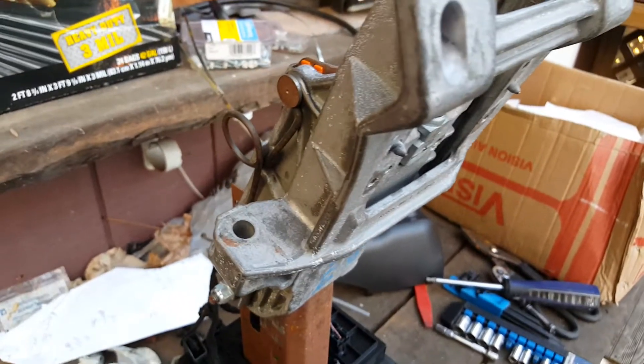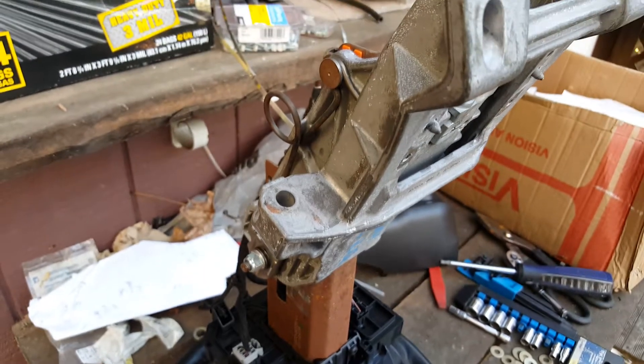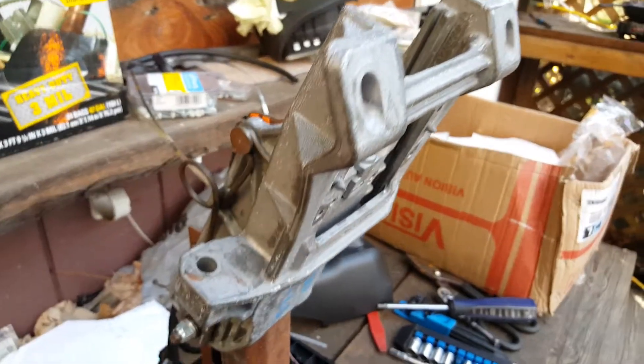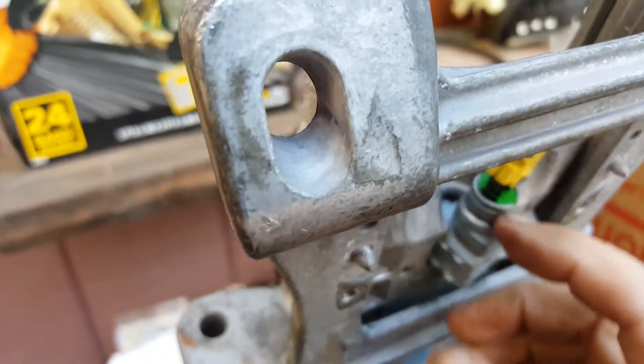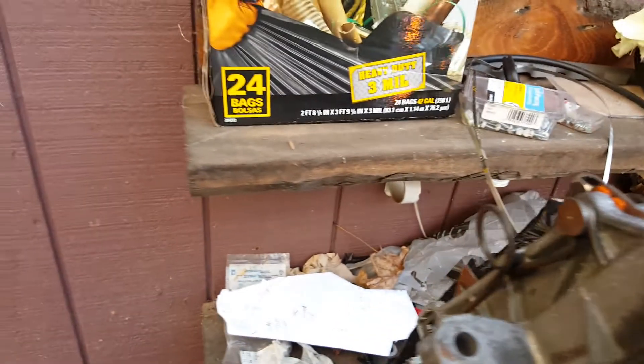For those of you who want to know — this is a 2013 Ford Taurus steering column. If you want to know where the collapsible steering sensor, or whatever they call it, it's right there. It comes out like that and there's a metal plate.